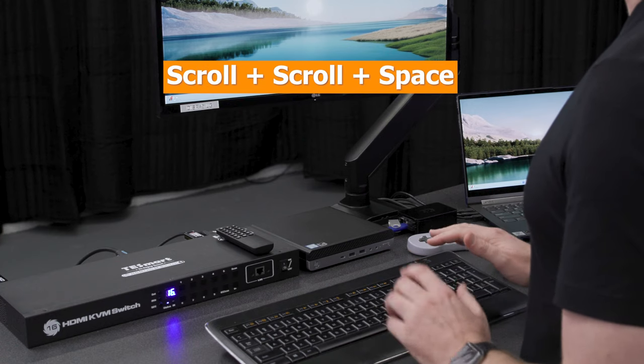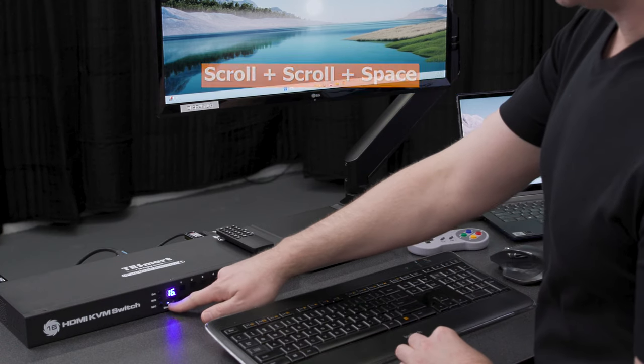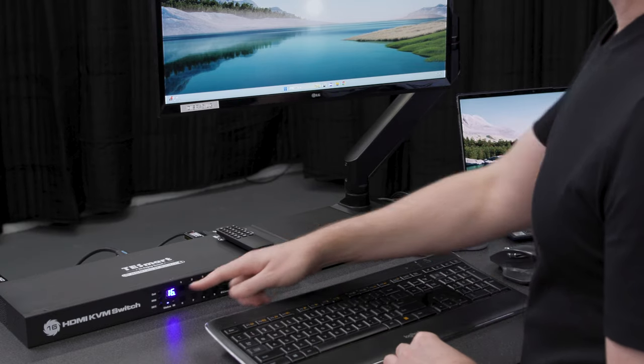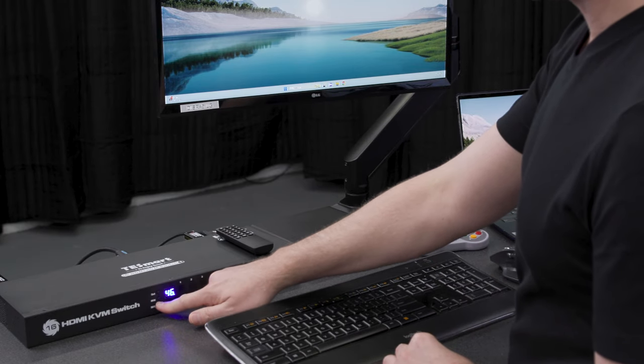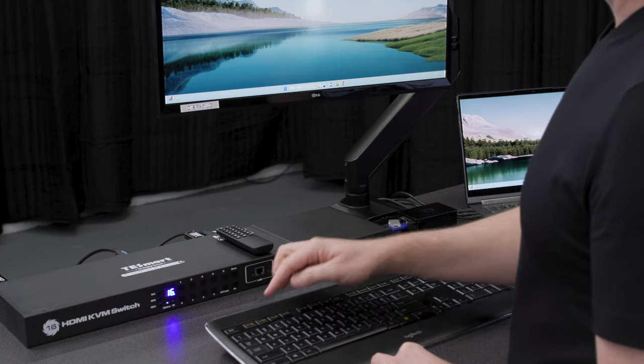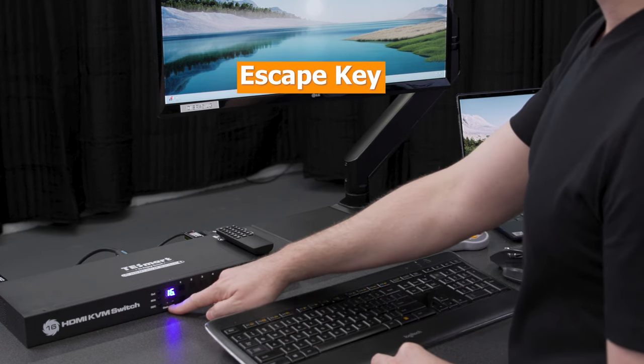Auto scanning is another feature that a lot of people like. To enable it, you're going to press scroll, scroll, spacebar. When you turn it on, you'll notice that the status LED comes on to let you know that it's active. The time interval can be set from 6 seconds up to 60 minutes, and you can change it with the hotkeys by doing scroll, scroll, plus or scroll, scroll, minus for less. But you have no idea what time you just changed it to, so I think it's pretty inefficient and I recommend everybody just uses the front panel. When you press the second button you can see we're up to 50 seconds — press set, and now it's at 50 seconds. To turn auto scanning off, either press the scan button or just press escape, and you'll notice the status light turns off.